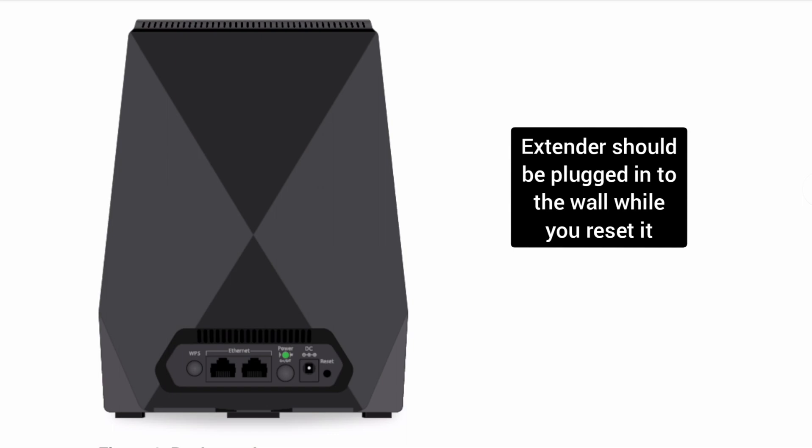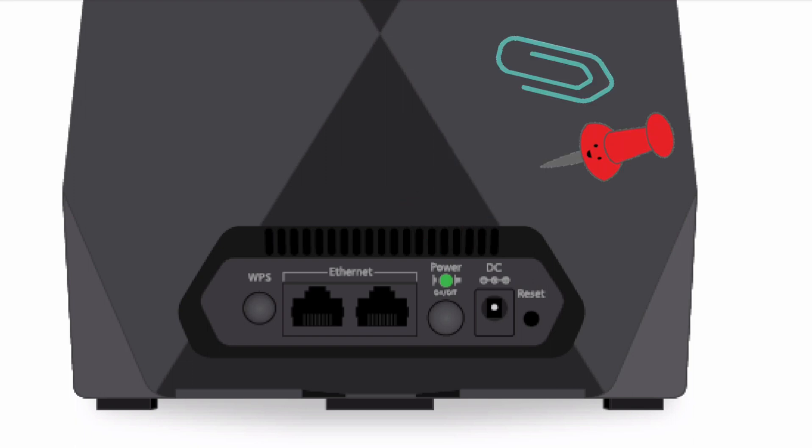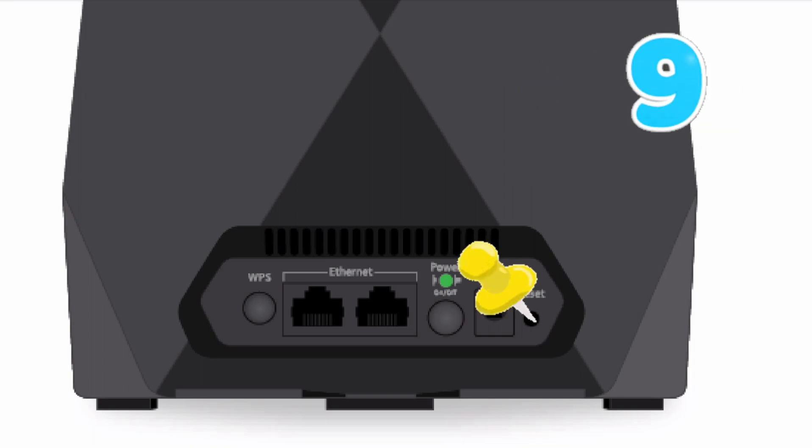In order to reset the Netgear EX7700 extender, make sure your extender is plugged into the wall and the power LED is stable. Now grab a paper clip or anything pointed and put it inside the reset hole of the extender for around 10 seconds while the extender is still plugged into the wall.